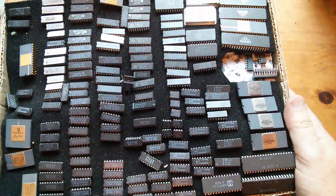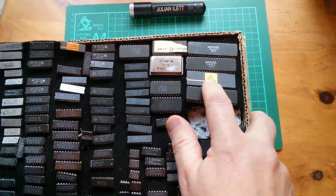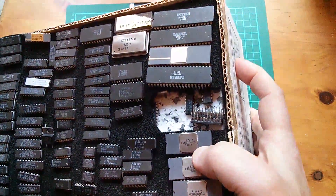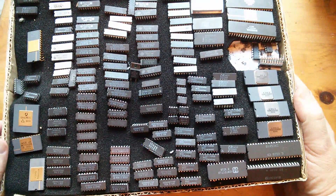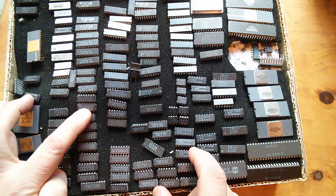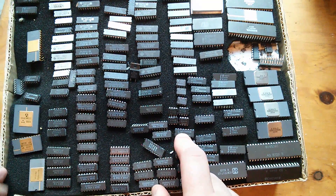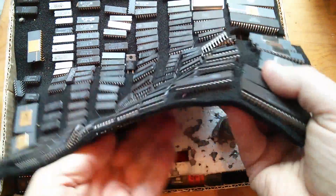Looks like there's some quite old things here. A 6802 — that's a CPU, if I remember rightly. 6402. What have we got here? 6264s — they're RAMs. There's lots of 54 series: these are 54HCTs, we've got 54F, some 54LS over here. Just so much to look at. This is phenomenal.